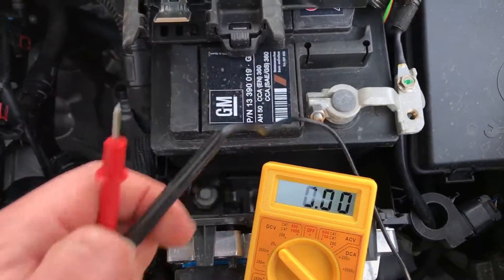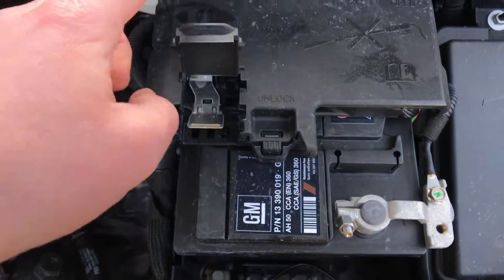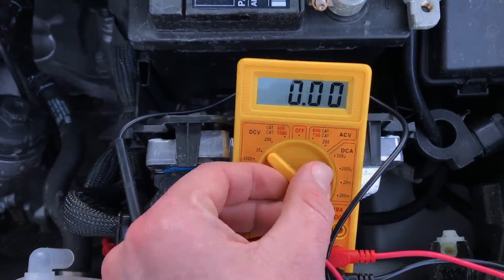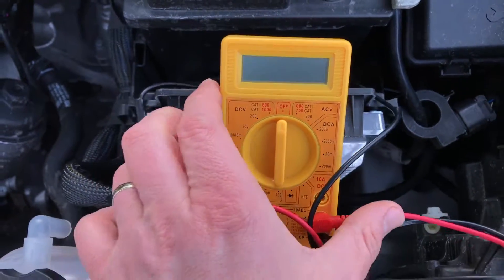After you checked it, disconnect all. Close the cover and switch your multimeter off. Good job.